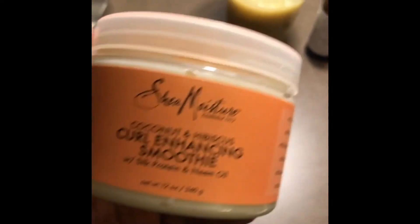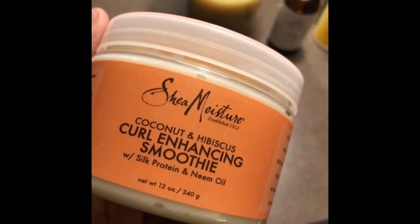Now her hair is washed and I am about to style it. I use this because it makes her hair soft and the style lasts longer.